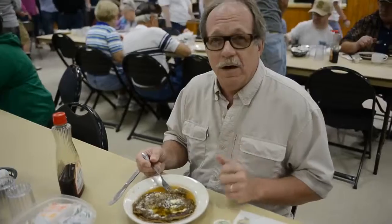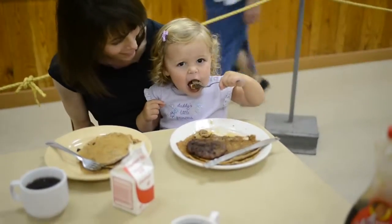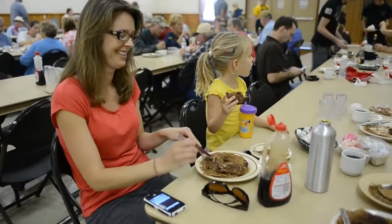I grew up here. I now live in Washington, Pennsylvania. I come back here every year for the buckwheat cakes just because the imitation cannot stand up to the real thing, and this is where you get the real thing.